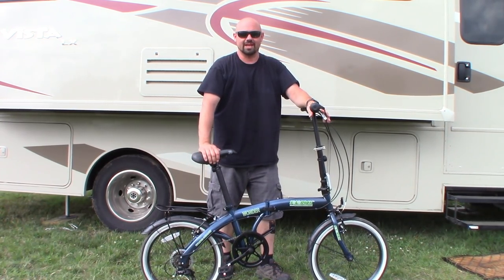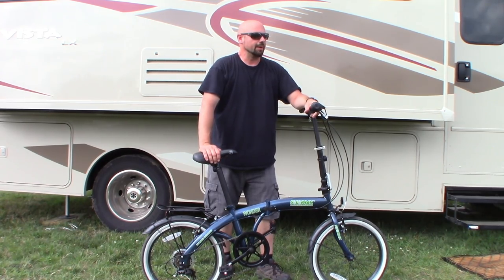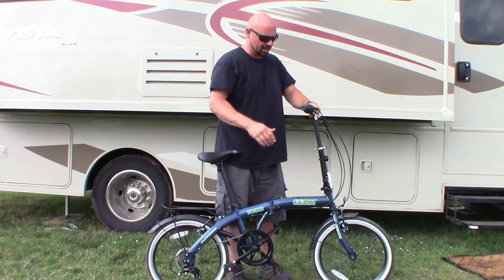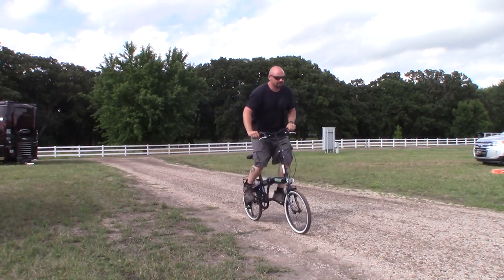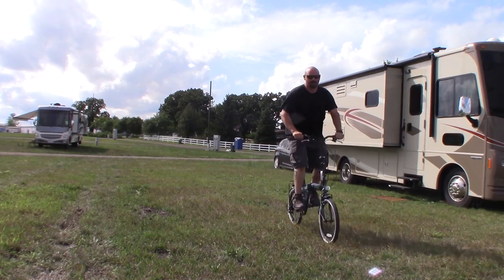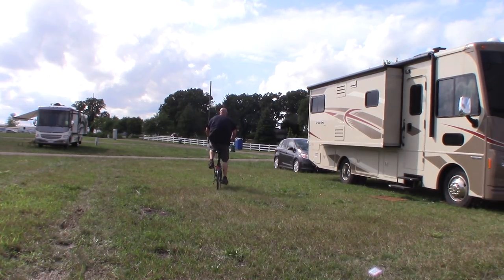I've been using this for the last week here at the Winnebago Rally, but I bought it about two months ago and have been riding it. This rally was a good tester for lots of different terrain — I've been riding on rocks, paved roads, and grass. And it does a great job.